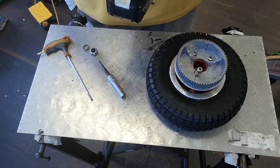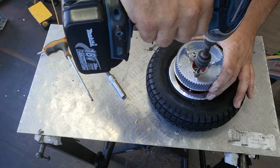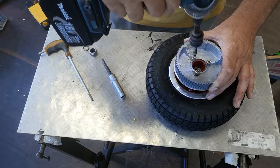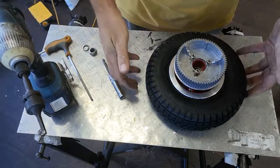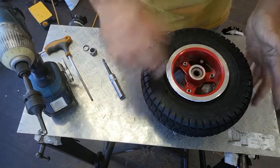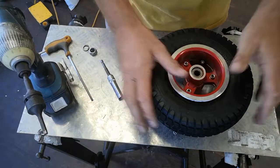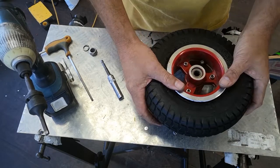Back to the 5mm Allen key to reattach the drive gear. And that's that — completely done. All that's required is to inflate that tyre to 25 to 30 PSI, pop it back onto the skateboard, and you're ready to rock and roll.